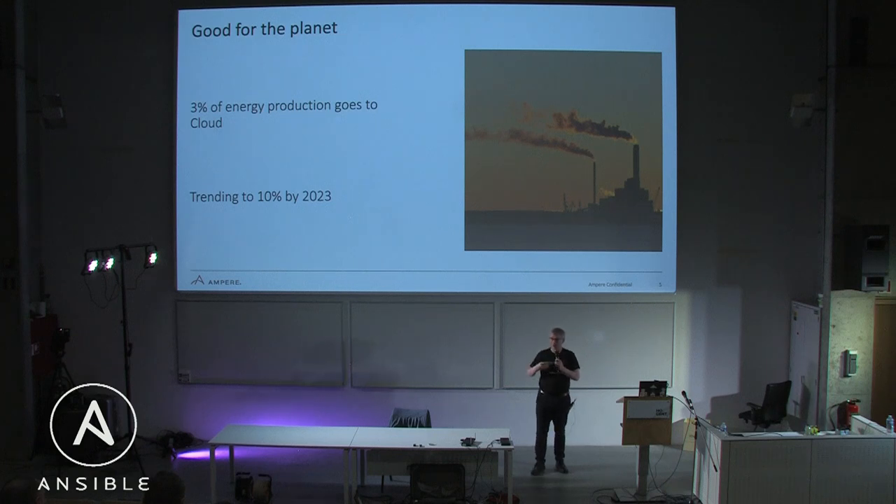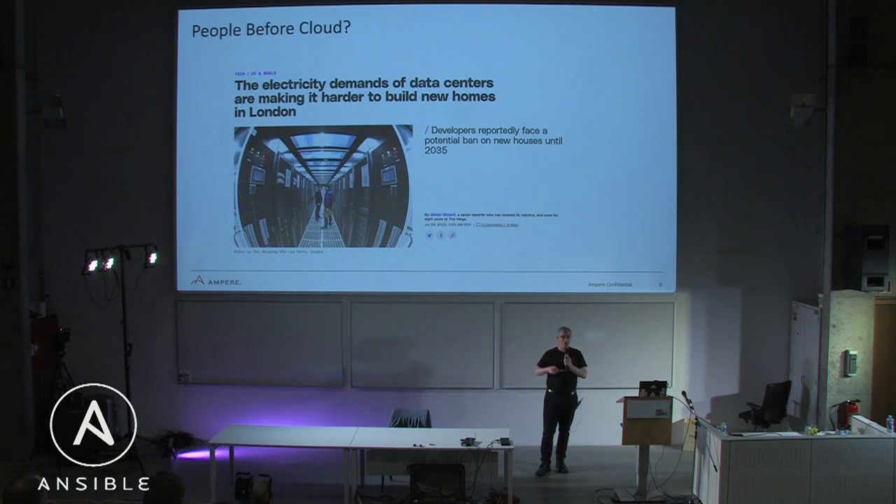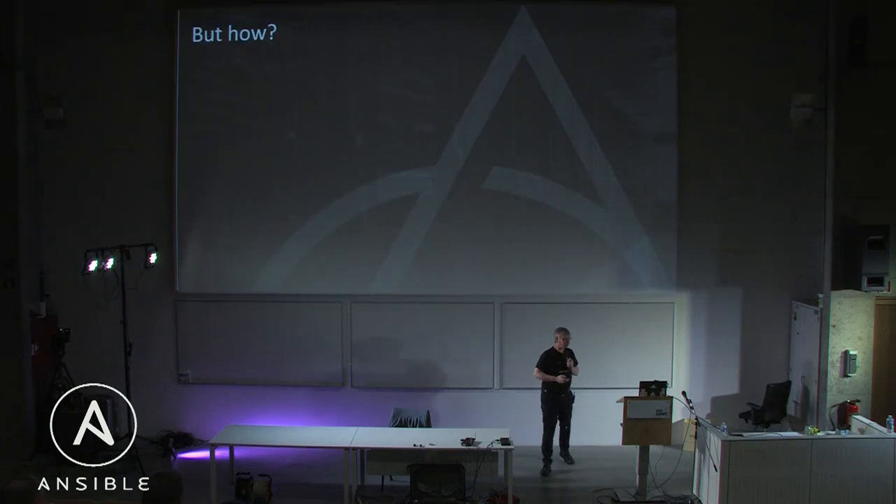Why does that matter? Well, it's kind of abstract. One thing I've found is that cloud developers don't really think about the CO2 burden of their applications. But we're in a world where zoning decisions are being made around housing versus data centers in many European cities — London, Amsterdam, Frankfurt — because of the demand that data centers put on the electricity grid. In that world, we really need to ask ourselves: is this a quality-of-life question for people living in these cities? Do we want more data centers or more housing for people?